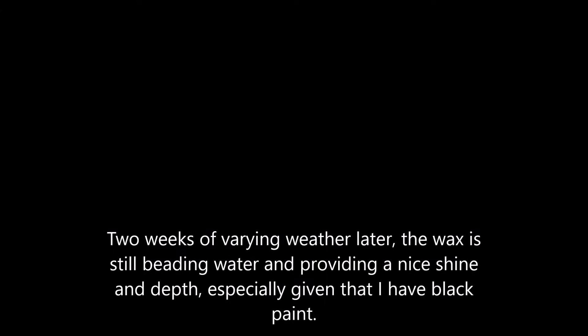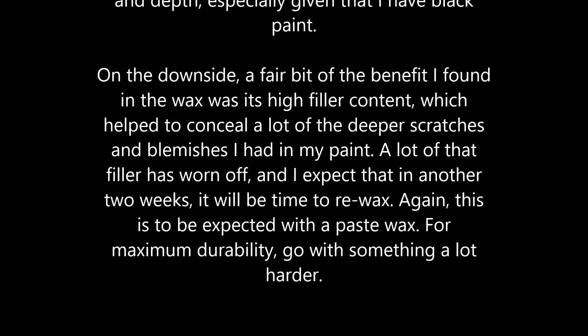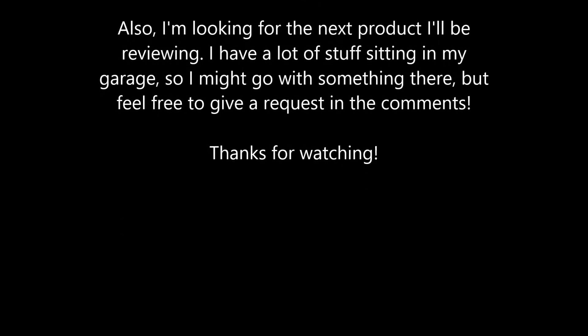I'm very pleased by that, and for about twelve dollars for a tube, that's not bad at all. It's definitely in competition with some of the higher-end waxes I've used. The real test will be how long it holds up and how long before I have to re-wax. Thank you for watching — if this was helpful, hit like, subscribe, throw me a comment, and I'll see you in the next video.